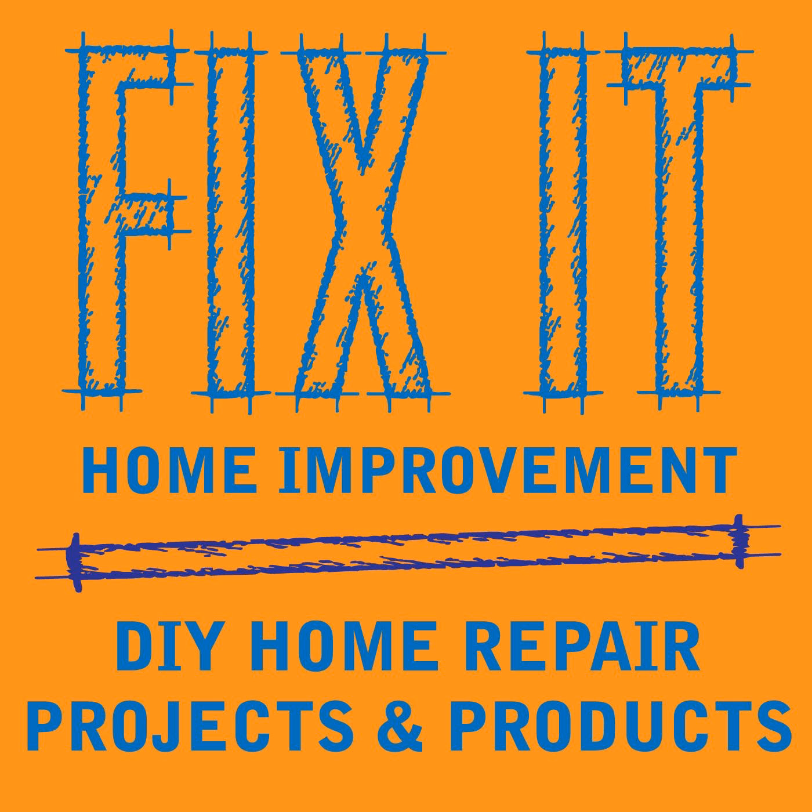Welcome to Fix-It Home Improvement, covering projects that every homeowner should know and great products for home and garden. I'm JC and this is where we share weekly home improvement tips. I'm here with my co-host Cindy. Today we're going to be talking about fall leaves and some uses for them.